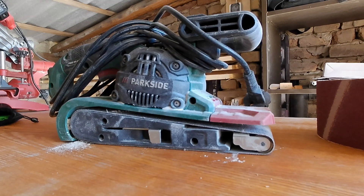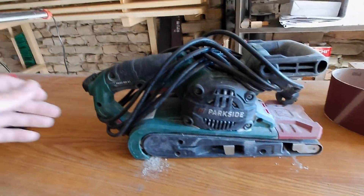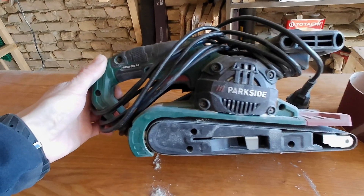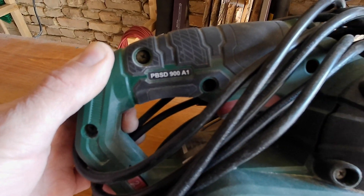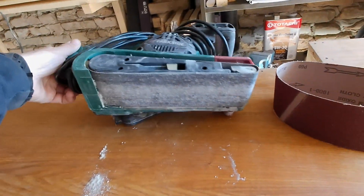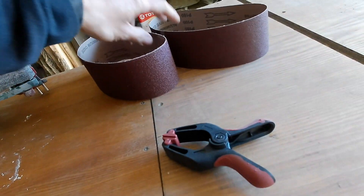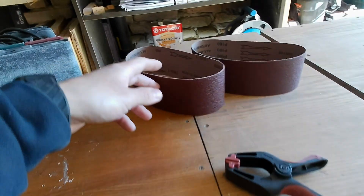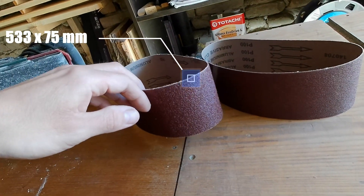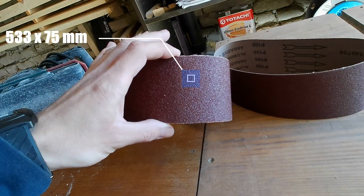Welcome to this maintenance video. Today we're doing advanced maintenance on the PBSD 900A1 Parkside belt sander. I finally found the sanding belts for the device — they are 533 mm long and 75 mm wide.